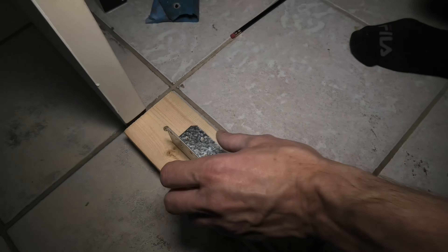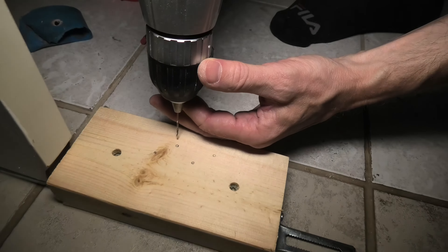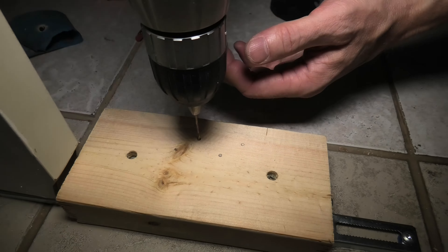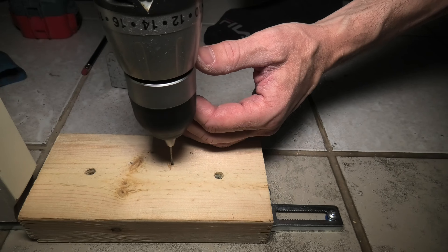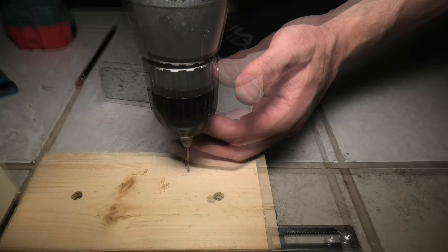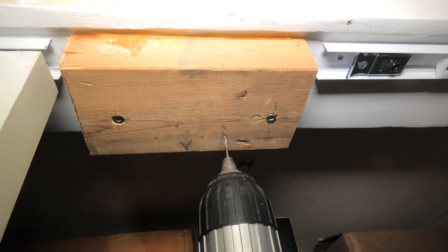This is our bracket and we've already made some marks. Again, first we need the pilot bit. More bolts, and the same for the top.